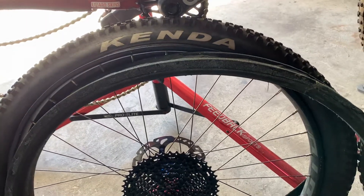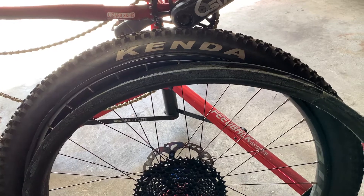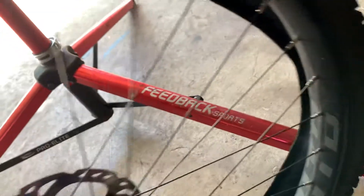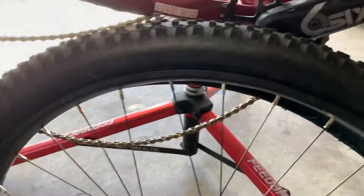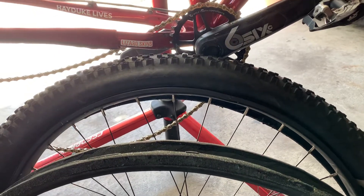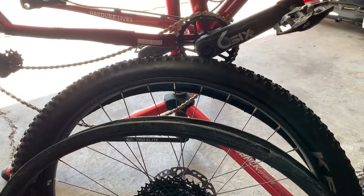I rode this bike really hard. I've had to true the wheel because I've hit it pretty hard and put a little dent on the rim somewhere. I chalked where it was but I may have wiped it off when I was putting the tire on. That's what I do when I true my wheels — I chalk where they need to be adjusted.